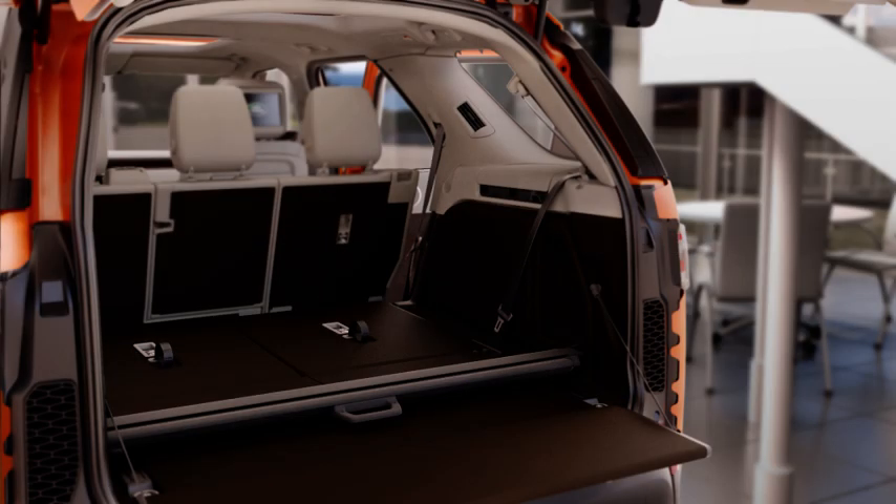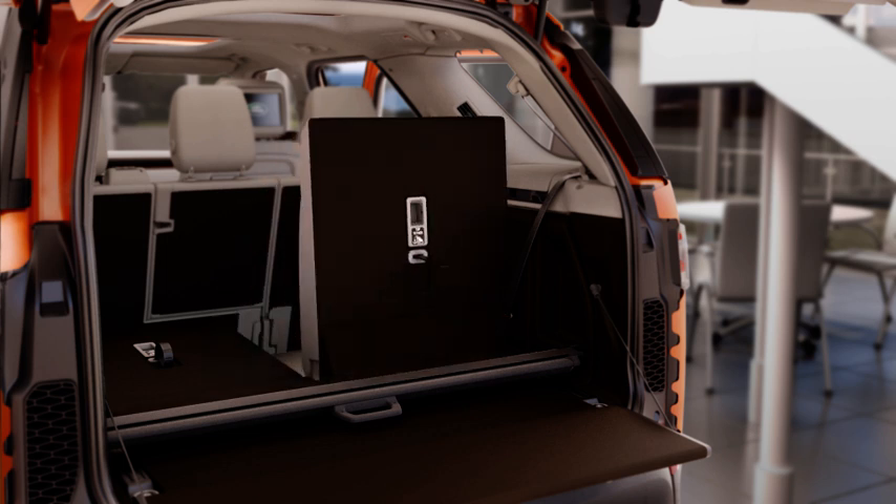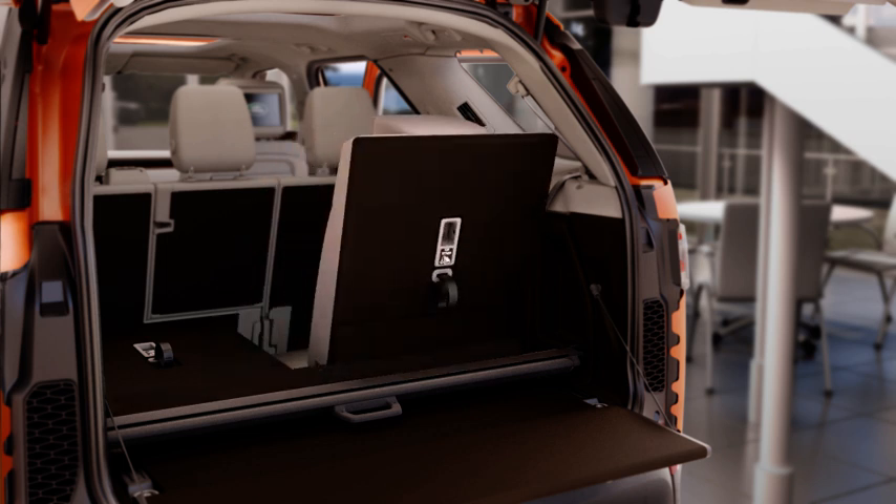Before using the third row seats, ensure that the load space cover has been removed. To raise the seat, pull the strap on the rear of the seat and lift into the raised position. Lift the head restraint until it locks.